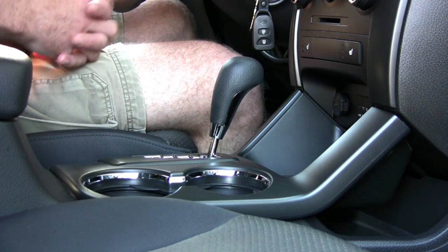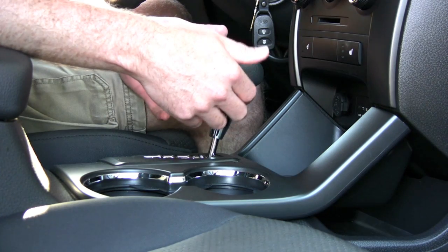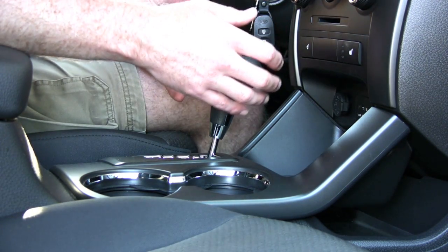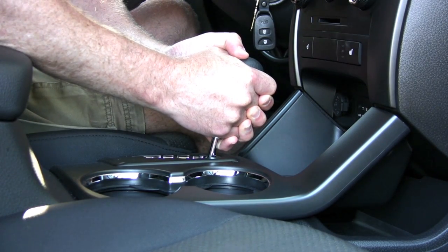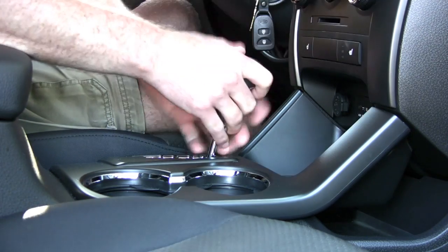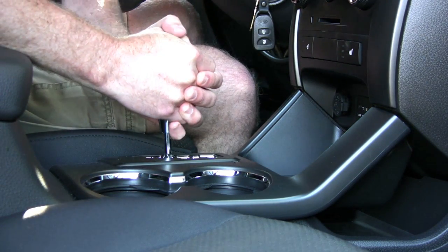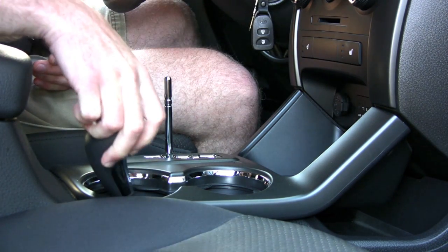The first thing we need to do is remove the shifter knob. It's not held in by any screws or clips — it just takes a little bit of brute force. Before you try pulling up, move the shifter knob back. If you leave it forward and wiggle it, when it comes loose your knuckles are going to go right into the air conditioning section. So bring it back into neutral, put a good grip on it, and pull straight up — it'll come right off. Set that aside.